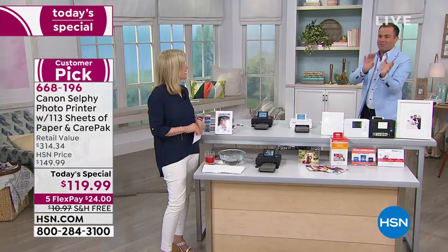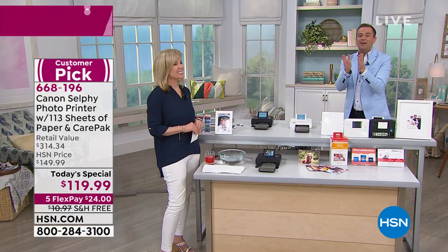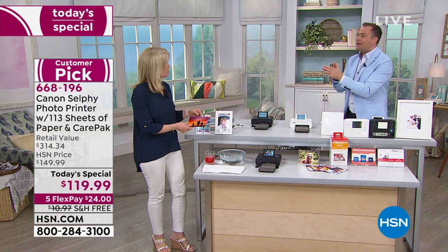It's a product that I have at home — I have the older model and we love it. I don't like leaving the house; I like to print the photos at home. Now we can do it anytime, anywhere, any place.